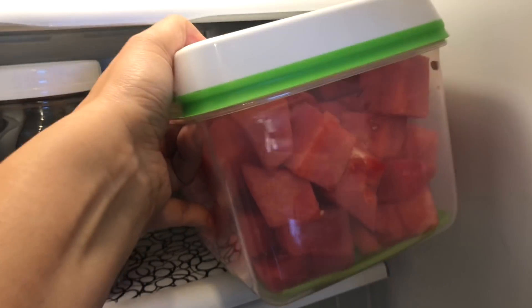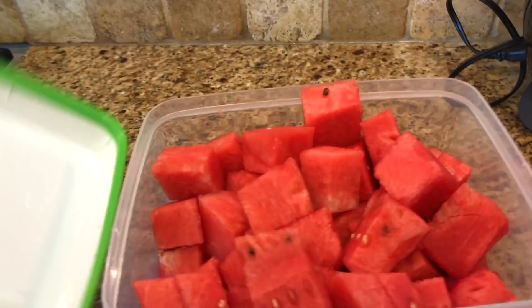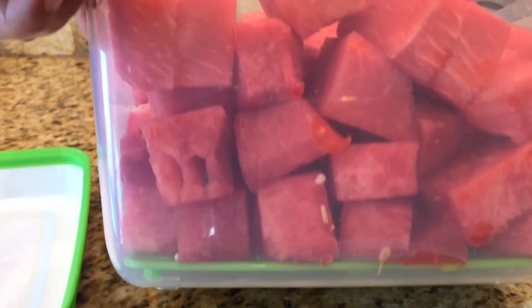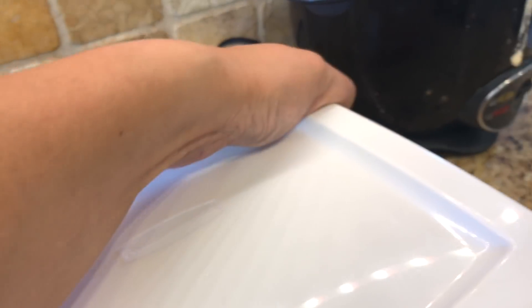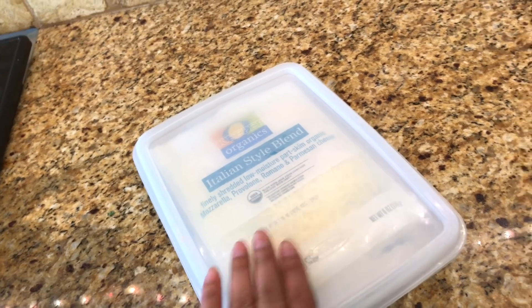This one is a Rubbermaid container — it's a vegetable keeper supposed to keep fruit and vegetables better. I just cut up some watermelon because it's completely on sale right now, and it has that green thing underneath that keeps moisture away from vegetables, lettuce, and fruit. Back here are some more mason jars with red grapes for the fruit snacks.